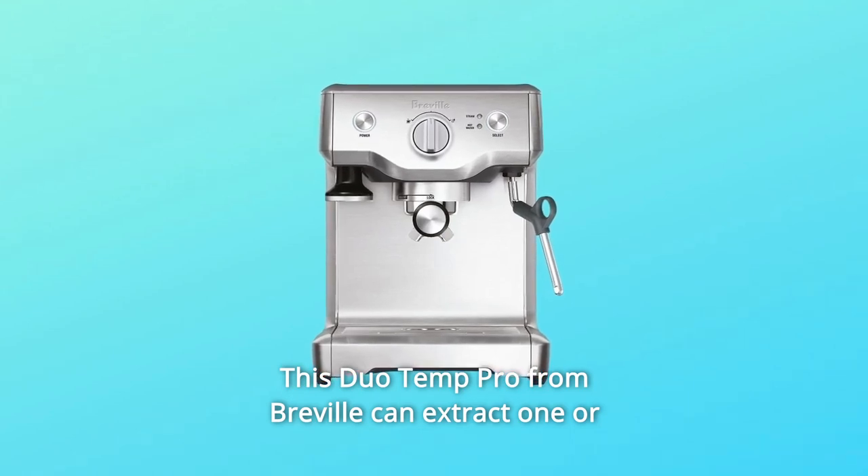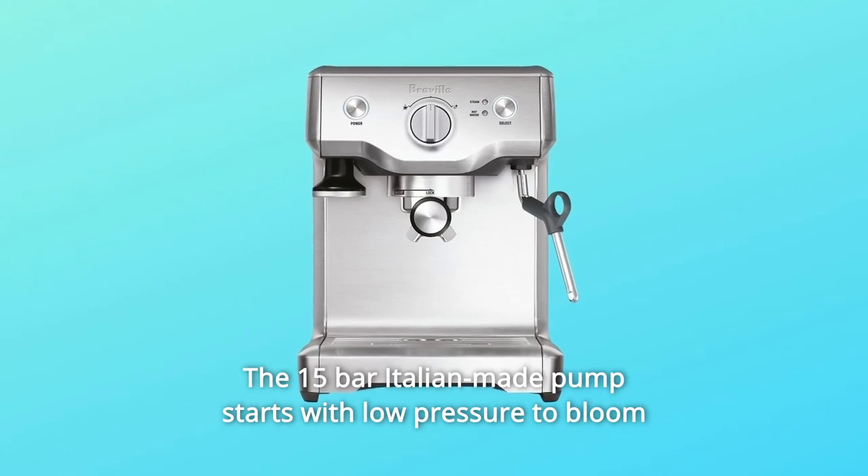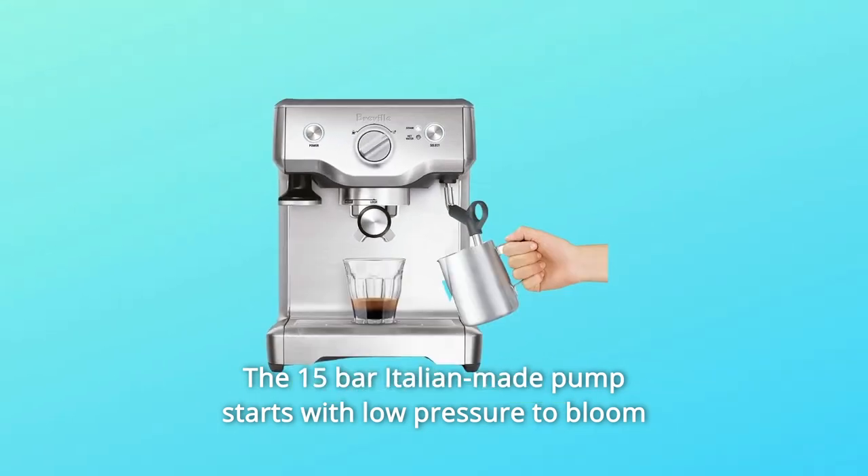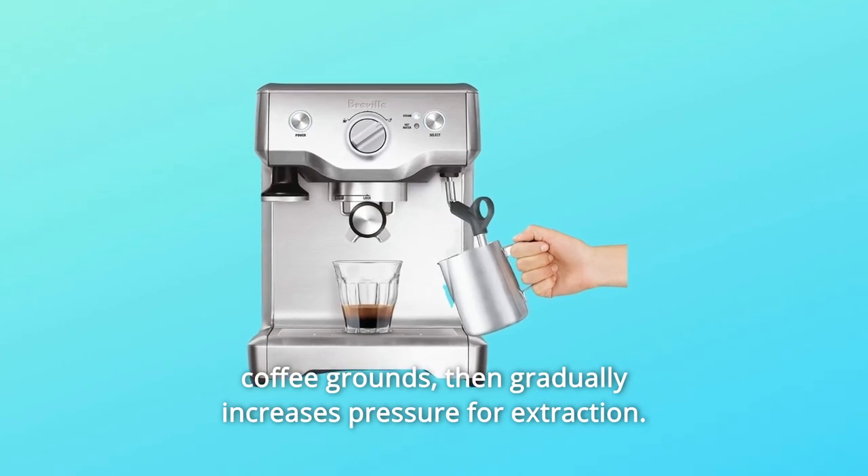This Duo Temp Pro from Breville can extract one or two espresso shots at a time. The 15-bar Italian-made pump starts with low pressure to bloom coffee grounds, then gradually increases pressure for extraction.